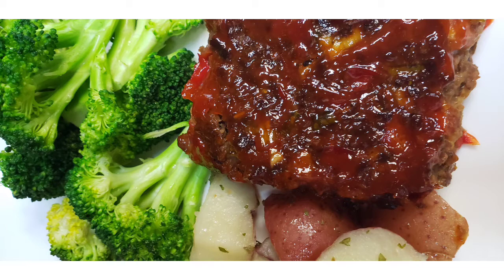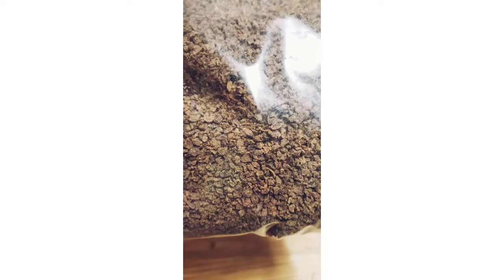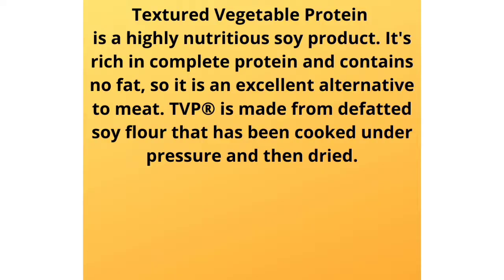This meatless meatloaf is being made out of TVP. Well, what is TVP? TVP is textured vegetable protein. TVP is a highly nutritious soy product. It's rich in complete protein and contains no fat, so it's an excellent meat alternative. And it is made from defatted soy flour.